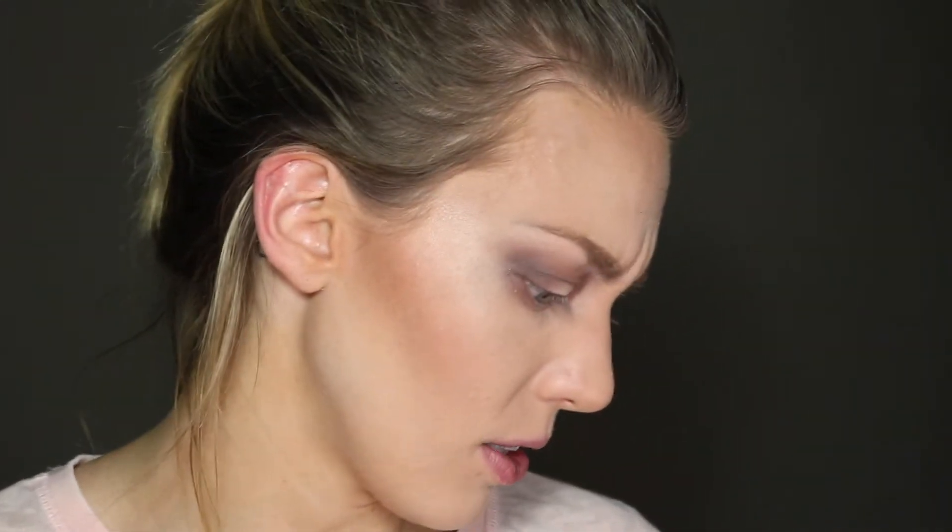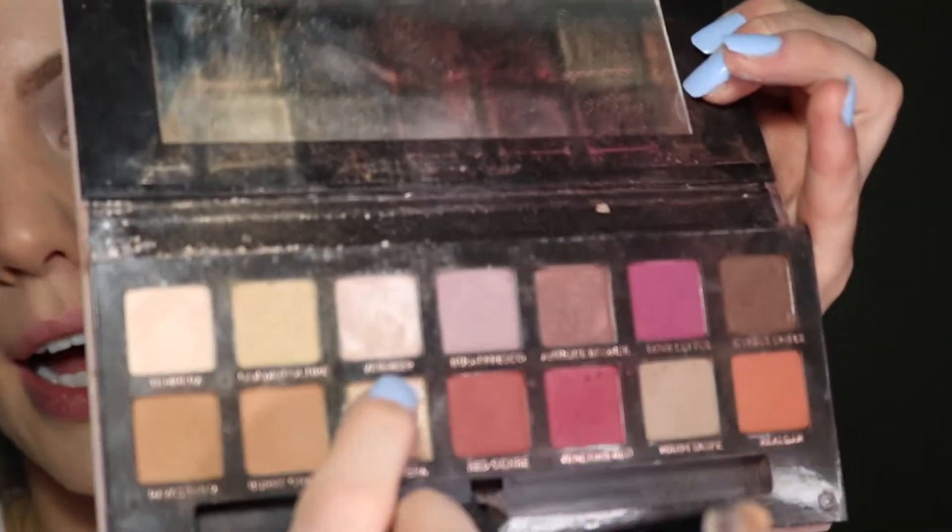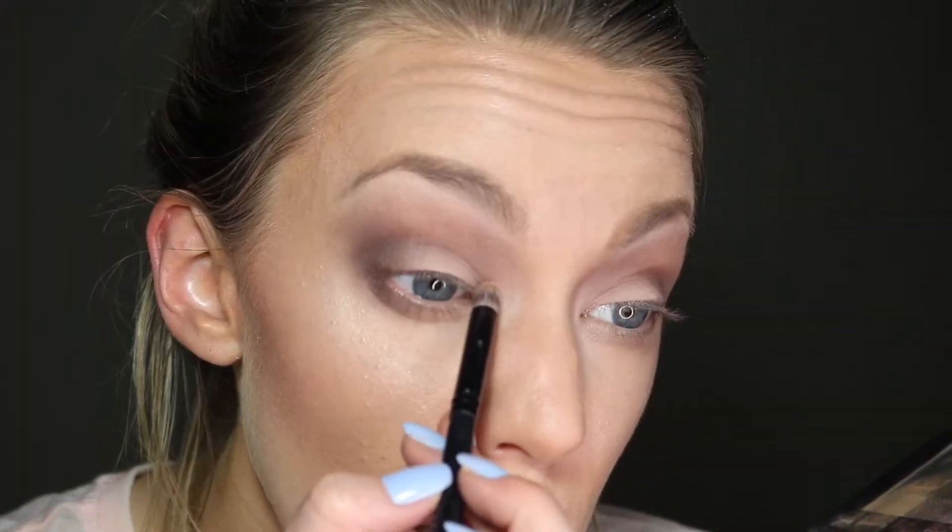Now I'm grabbing a powder brush to get rid of any translucent powder left on the face — you can see it kept that area clean and prevented fallout. My brush must have had some highlighter on it because I accidentally highlighted my face a little bit, but it's okay! I'm going in with the neutral color we used initially on a little definer brush and running it along my lower lash line.